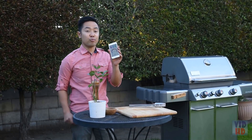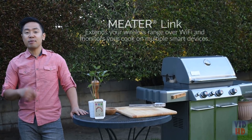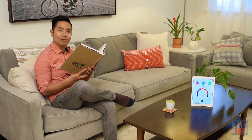The tip is the ambient temperature sensor and should be placed two inches from the meat surface for the best measurement. Meter is a leave-in meat thermometer, meaning you leave it inside the meat until you're ready to eat.